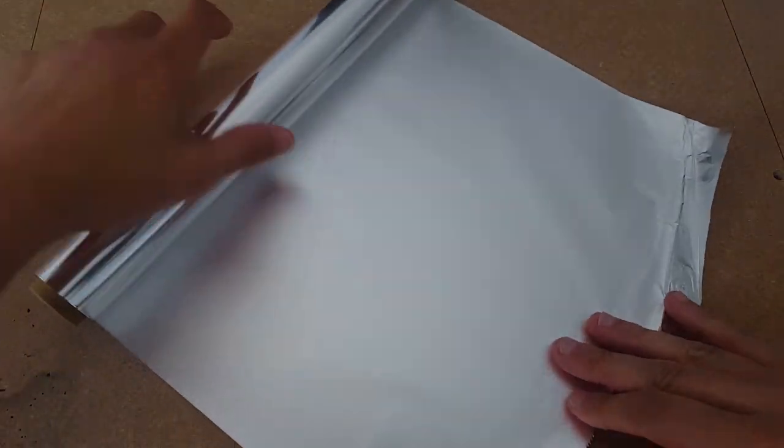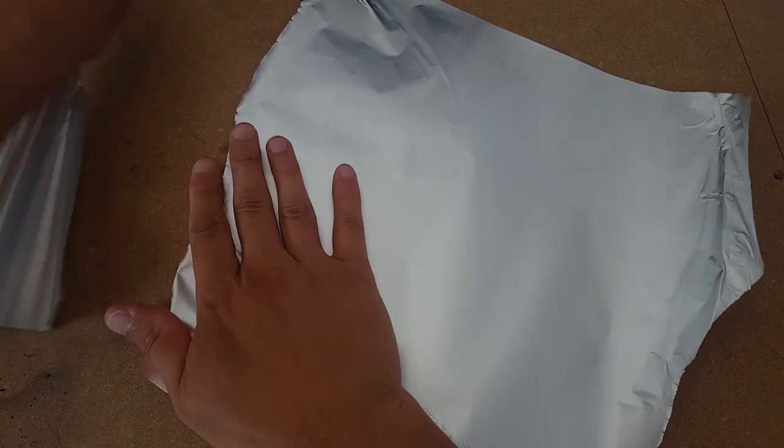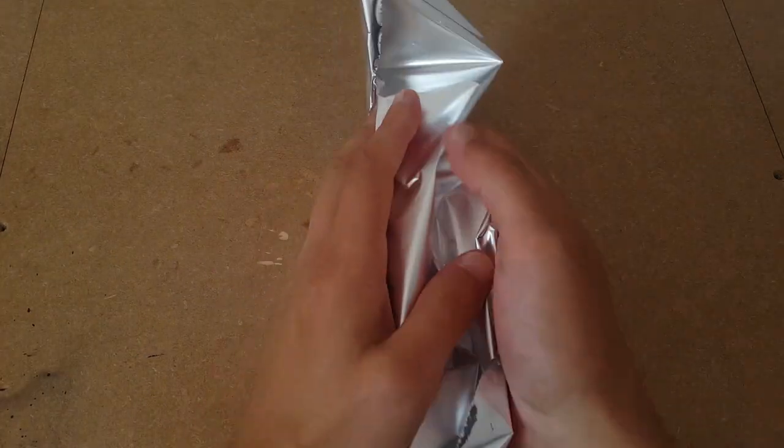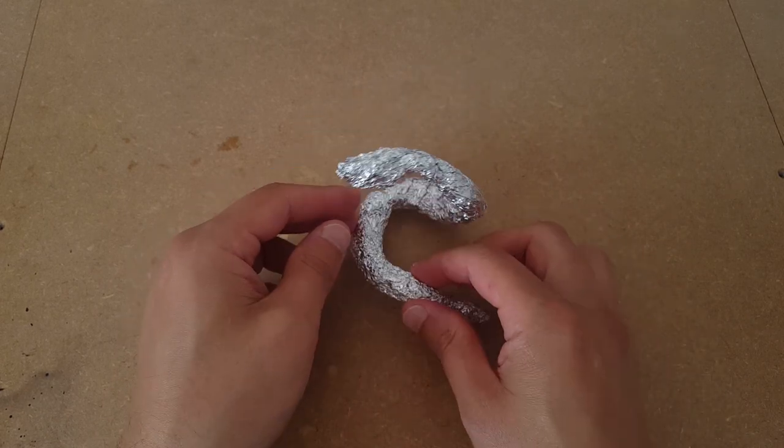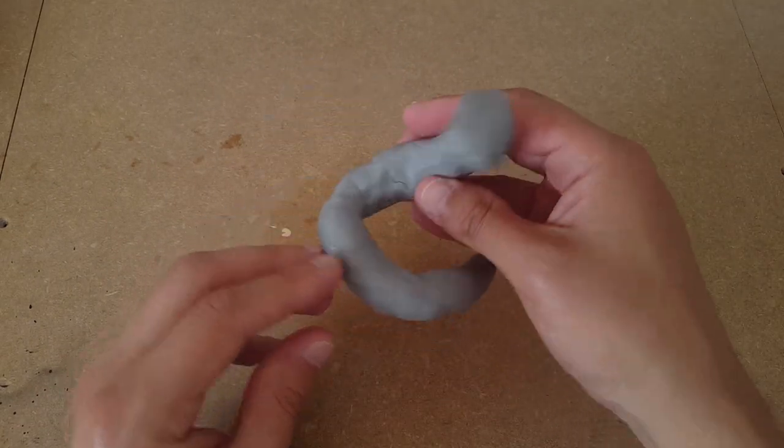I'm going to start off this build by scrunching up some tin foil and using it to make the basic form of Gyarados. This will give me a more solid base to start with, and stop the body wiggling around while at work. Next up I'll put a thin layer of Sculpey on top, and pop it in the oven for its first bake.